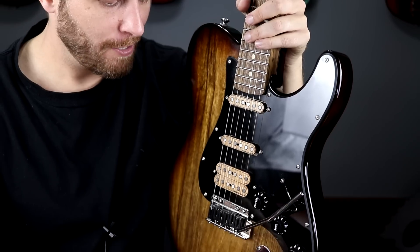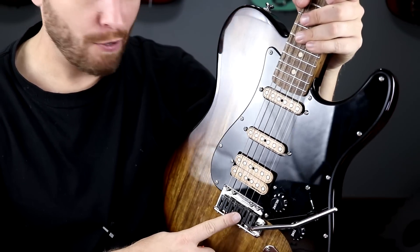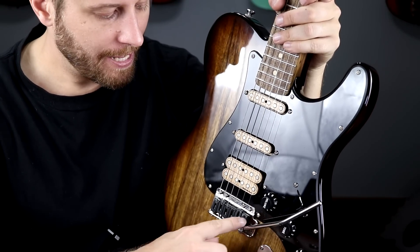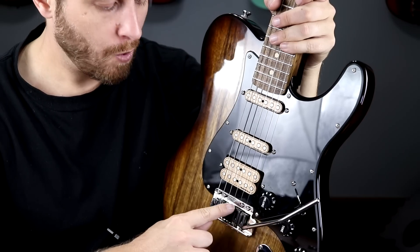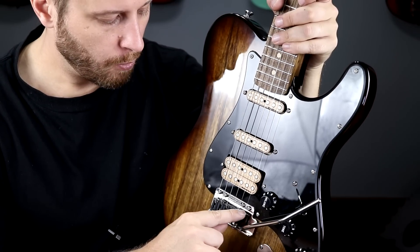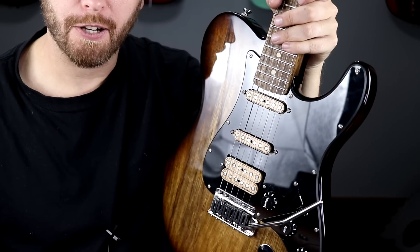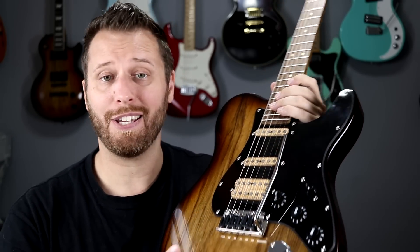Really really resonant. I don't know if it's a combination of the woods or the tremolo or everything all together, but the Blade Runner is not robbing sustain at all. If anything, I think that blade running across the whole tremolo probably offers more contact area than two individual posts with knife edges, really aiding in transferring the vibrations of the guitar. I can easily recommend the Super V Blade Runner.